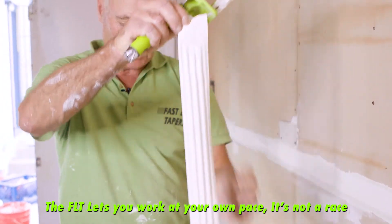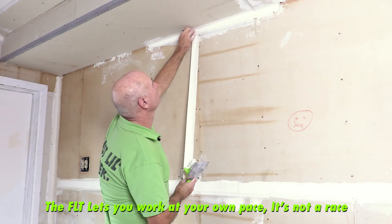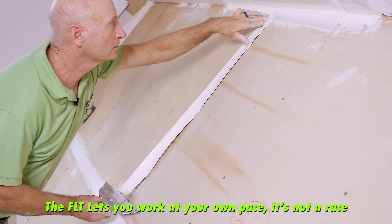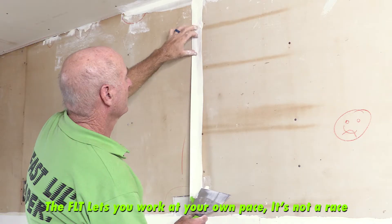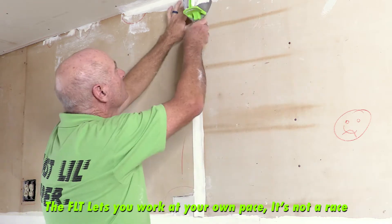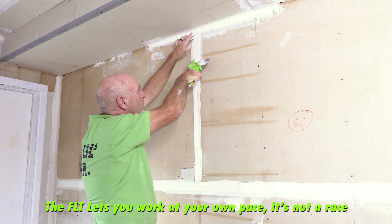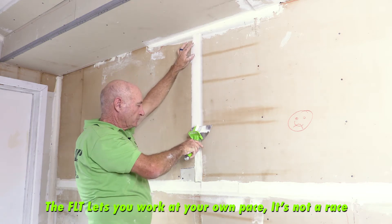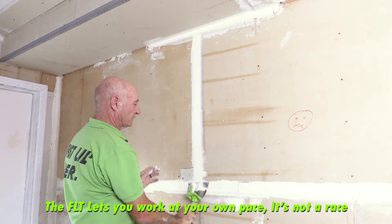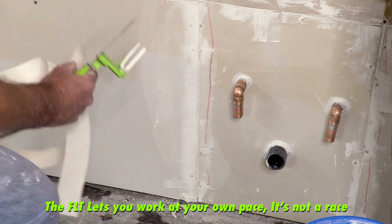This is another time that you want to put it at the top, go end for end, change your hands. Same thing: center it on the joint, walk it down with your fingers, control the application, go back to the top, squeeze out that extra compound, take another cleanup pass, and you're done with that.